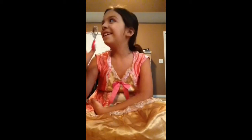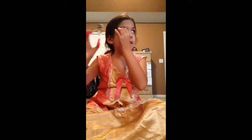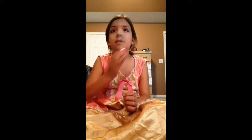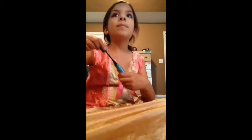Now we're going to curl our lashes. Don't be scared, it doesn't hurt you. It's not a bad thing.